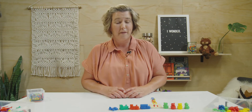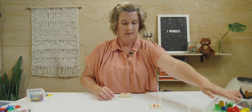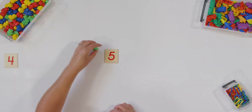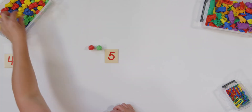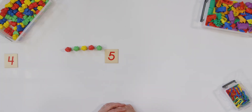Now I'm ready for another number, but let's clean up our four first. My next number is five — find your five and lay it down. We're going to do the same thing. Start with whatever counter you want and let's put five of them down. One, two, three, four, five. Did you do five?